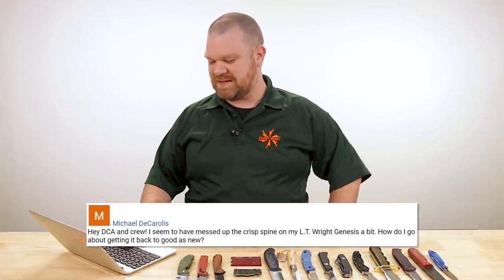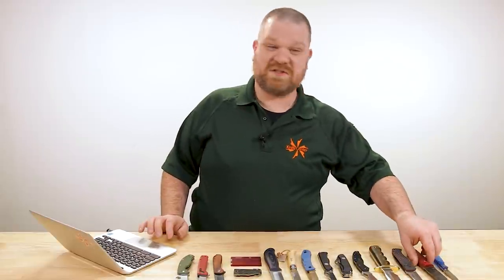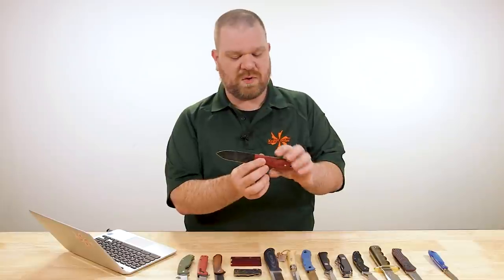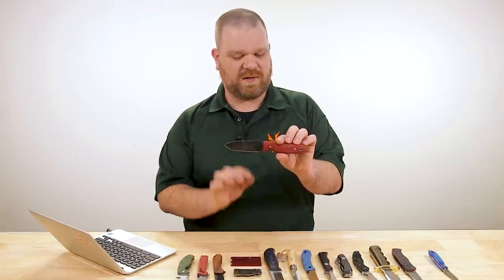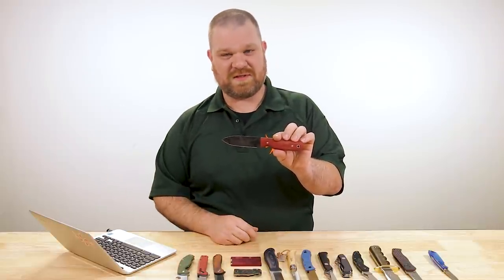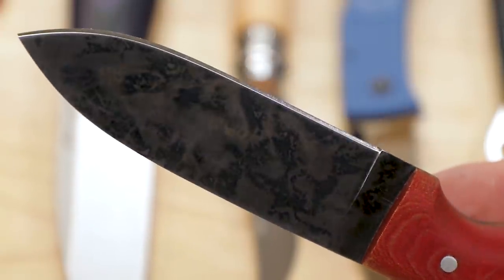Next question from Michael D. Carolis: 'Hey DCA and crew — I seem to have messed up the crisp spine on my LT Wright Genesis a bit. How do I go about getting it back to good as new?' We talked a little about crisp spines earlier. LT Wright knives are certainly known for coming with a very crisp spine. I don't have a Genesis but this is a Bushcrafter HC with red linen micarta — we just got a nice new restock, about $120. You can certainly do it manually with stones or powered methods. You can also take advantage of LT Wright's great warranty service, which can include a sort of spa treatment — they'll fluff and buff it, get your spine back to crisp, and sharpen it up. Like a chiropractor for knives.